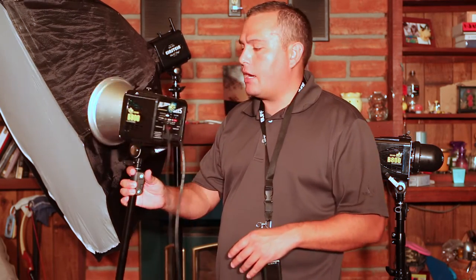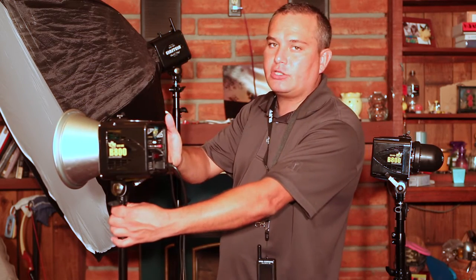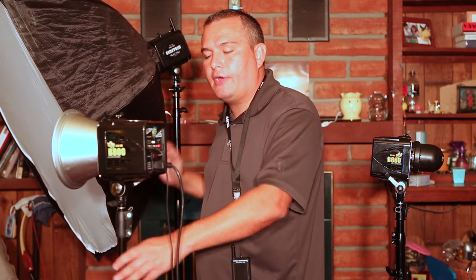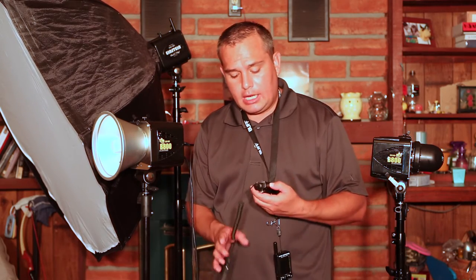On the back you've also got an optical slave, which I'll be honest — if you shoot a lot outdoors, it's pretty much pointless because it's located in the back. So if you've got a flash unit here and a flash unit there, outdoors it's going to be very difficult for this light to trigger the slave because the slave port is in the back. I've had very sporadic luck getting it to fire that way, which is why I typically use radio triggers.